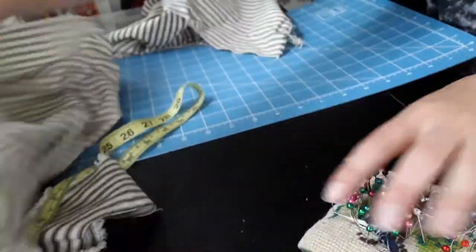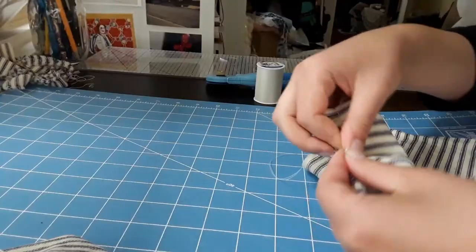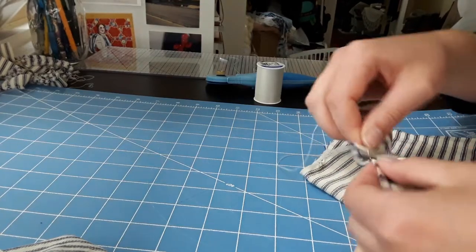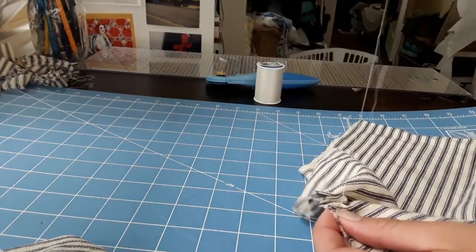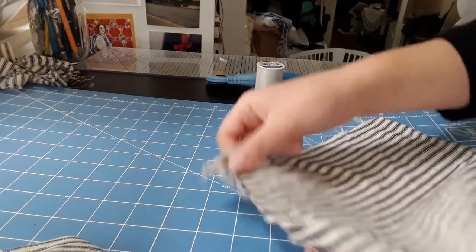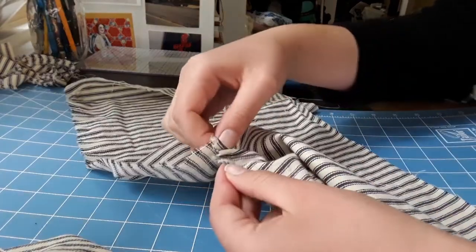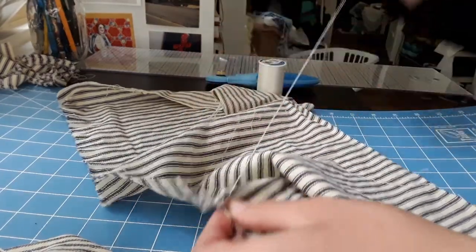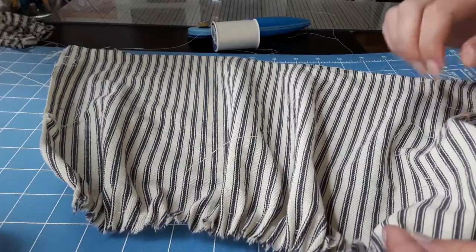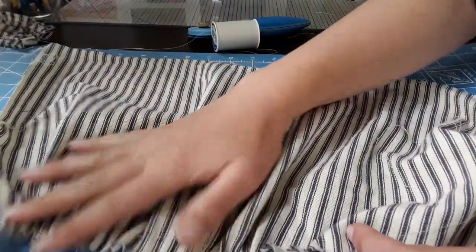I tore an approximately 11-inch long section on the cross grain, which would make up the bib of the apron. I ran one line of long gathering stitches along one edge of the bib fabric to create that puffy, gathered effect found in a lot of the original aprons. I then held it up to myself to get an idea of how wide the fabric should be for the bib, and cut that out.